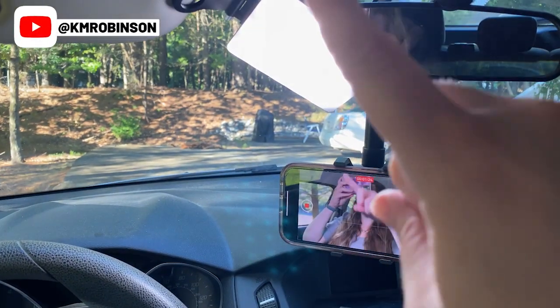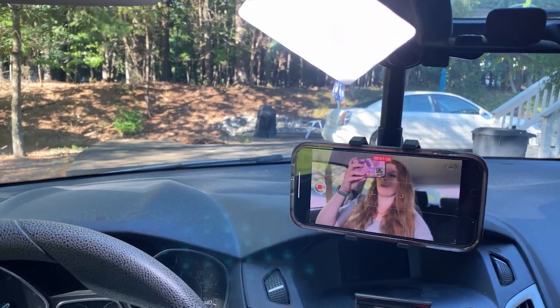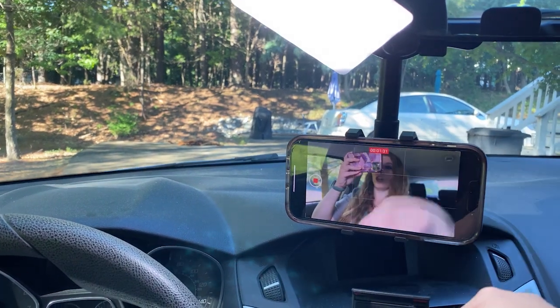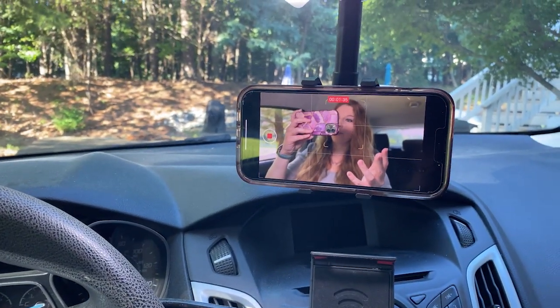If I turn this around, you can see from my view it doesn't block where I'm looking. The light kind of does, but the camera itself does not block where I'm going to be able to see. And if it does, I can actually lower this so that it is sitting right at my dashboard so that I don't actually have an issue with this.